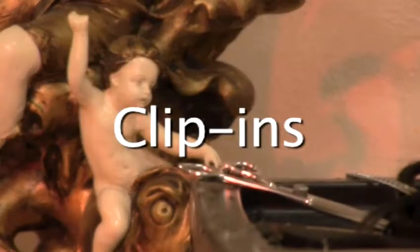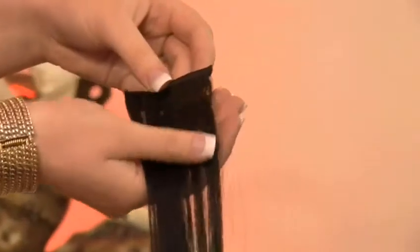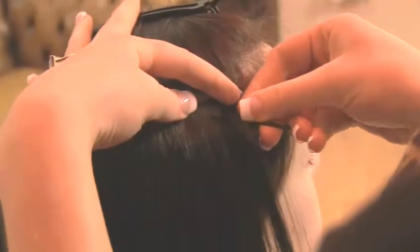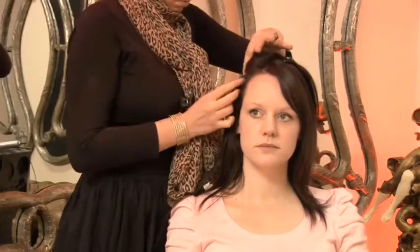Step 2: Clip-ins. You can buy clip-ins with a clip sewn in place, or just attach a track of hair to a standard hair grip. Simply attach the clip to your existing hair so that it is out of sight. They can be added at a moment's notice without the need of a stylist and are a great place to start.